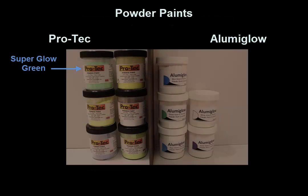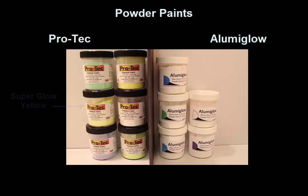We have 6 ProTech powder paints: green, yellow chartreuse, yellow, white, blue, and green chartreuse. On the AluminGlow side, we have 5 paints: blue, green, white, aqua, and violet.